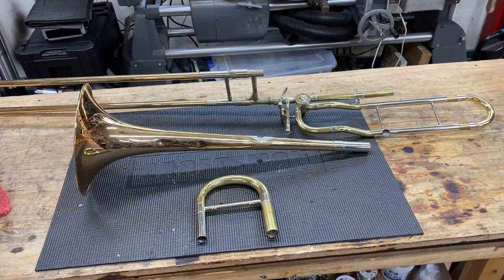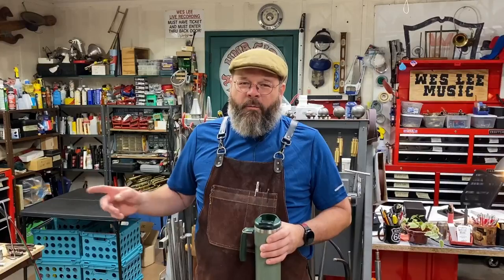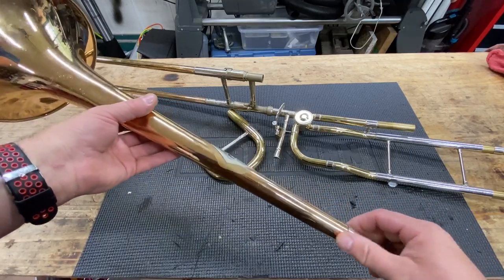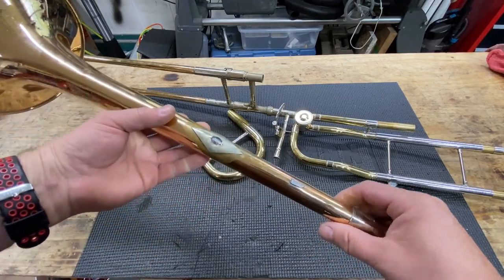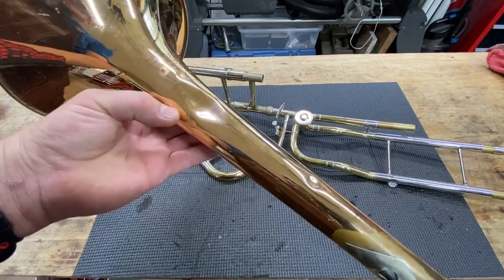Do you remember the trombone project? What we've got here is a trombone in kit form. Today is the day we're gonna be working on that. So here's our trombone kit. Starting with the bell — the flange is broken away from the socket on the brace. These braces are broken away. We've got some serious damage.